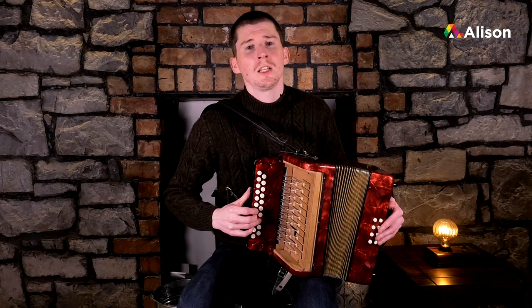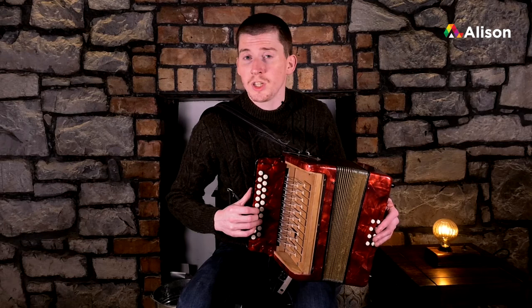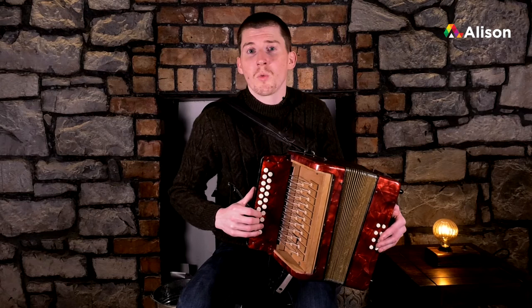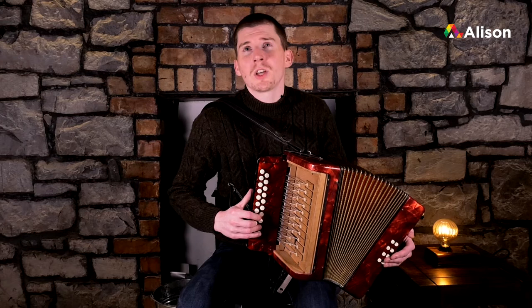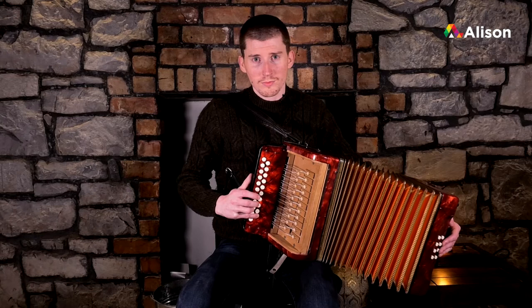The next note is A, but A, unlike the lower octave, isn't on the same button as G - it's the next one down, so I go up there with my third finger as well. Our last note on that scale is high B, which we play with our pinky, and that's the lowest note on the inside row. So that's our high octave.